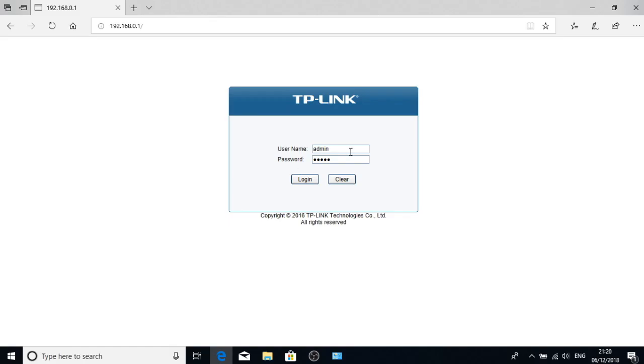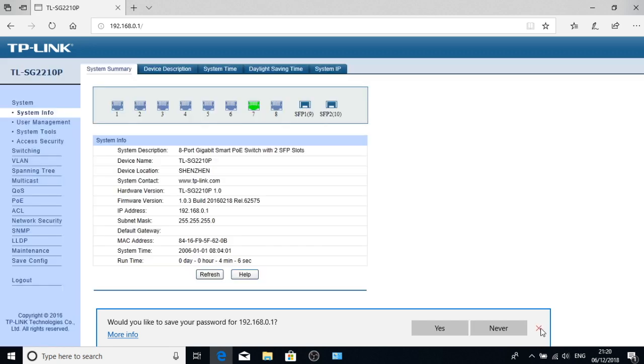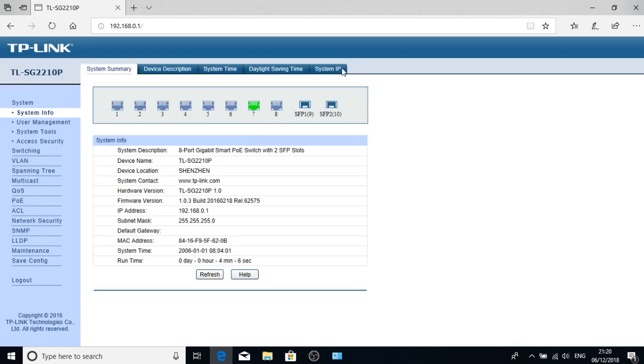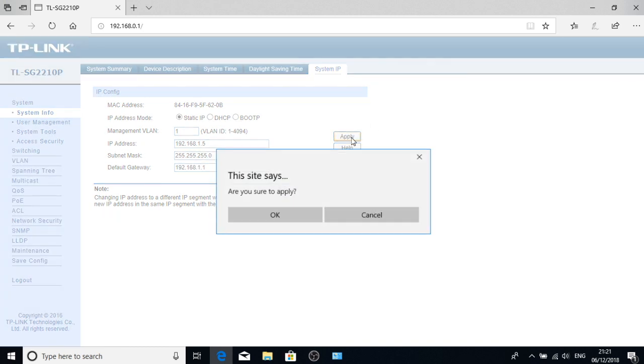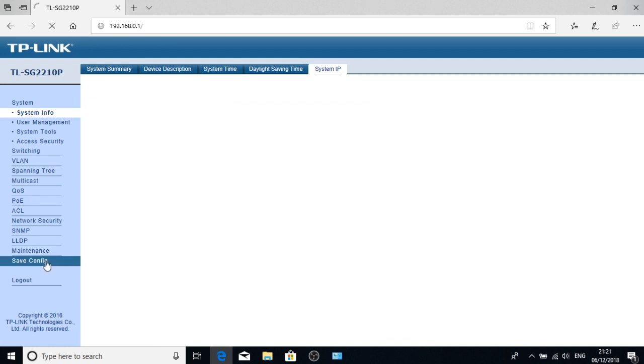The default TP-Link address is 192.168.0.1. Username and password are both admin, so we'll log in and change the system IP address. The VLAN can stay as it is for now since we are going to VLAN this network. I'm going to change it to 192.168.1.5, which seems reasonable. The mask is fine; the default gateway will be 192.168.1.1. Apply and save that config.